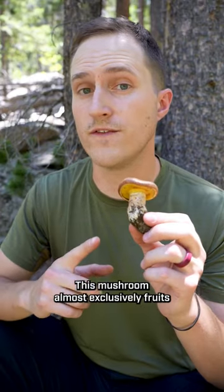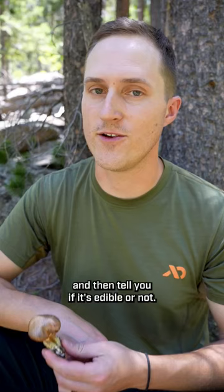This mushroom almost exclusively fruits with Douglas fir. Let me tell you more about it. Hi, I'm Orion. Welcome back to Edible or Not, the series where I take 60 seconds to tell you about a plant or mushroom and then tell you if it's edible or not.